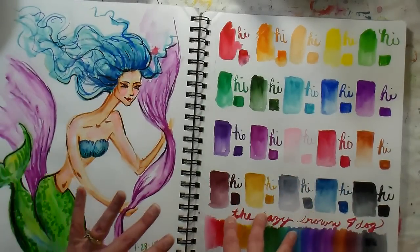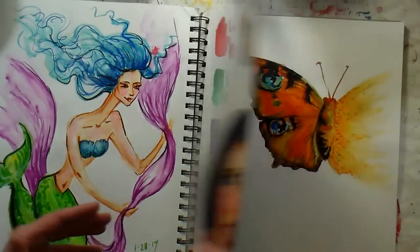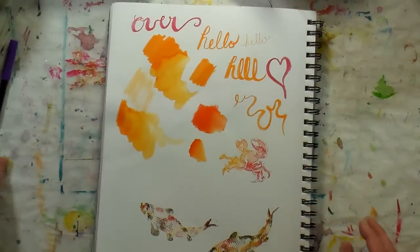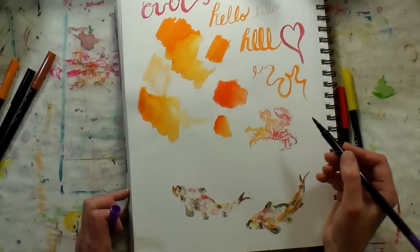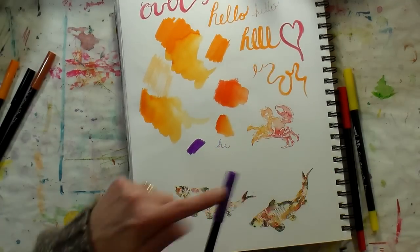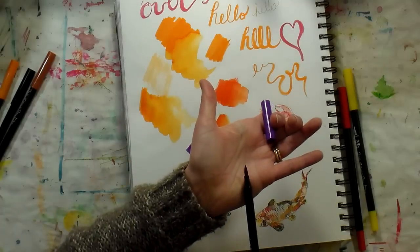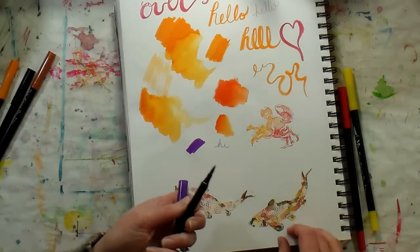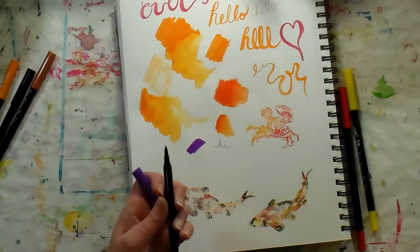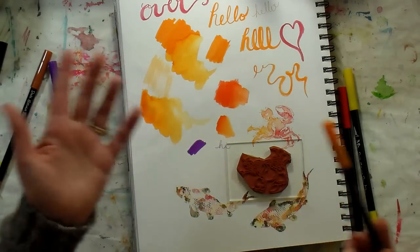I don't think the prices are that different between the dual tip and the brush tip pen — it just depends on what you're going to find useful. For instance, if you're someone who likes to scrapbook and rubber stamp at crops, you're probably going to find the dual tip markers more useful, because you'll have a medium tip to color with, a fine end to write with, and you can also ink up a stamp with the brush end. I did this one with the dual tip pen and this one with a brush pen.